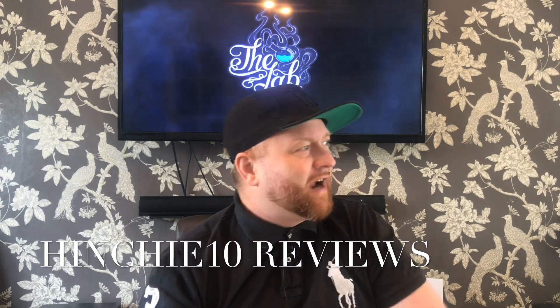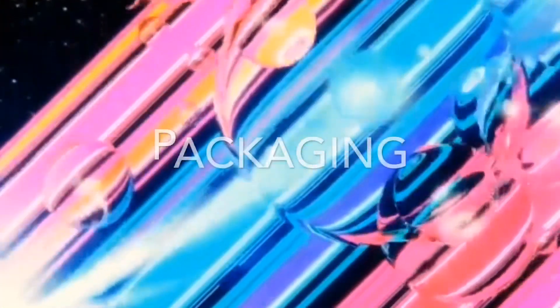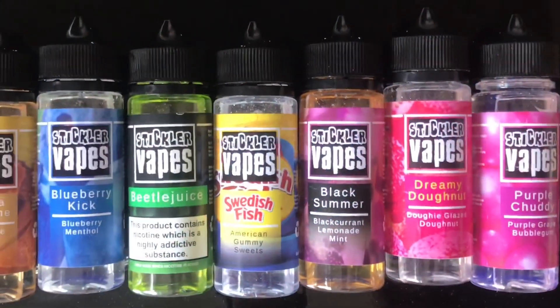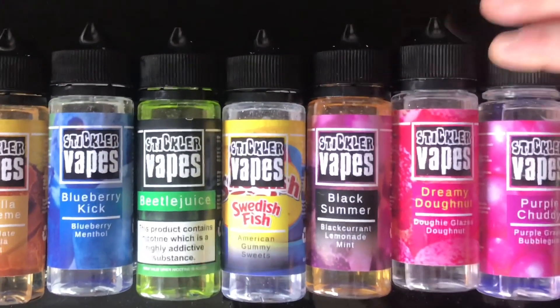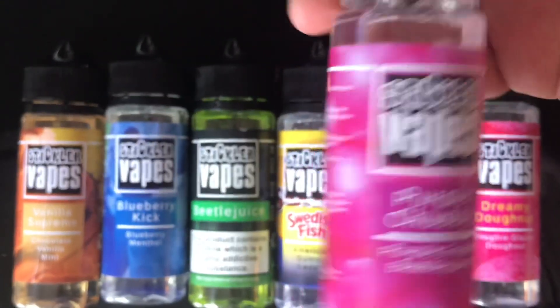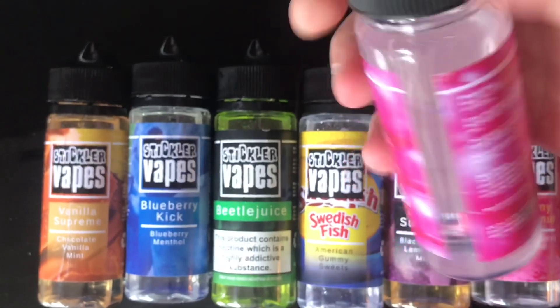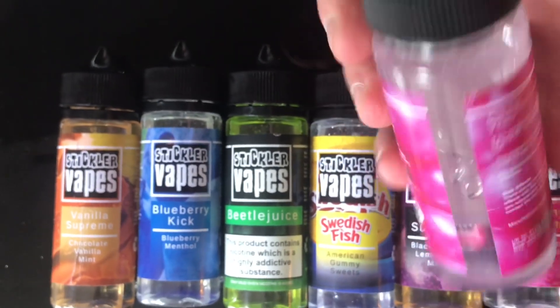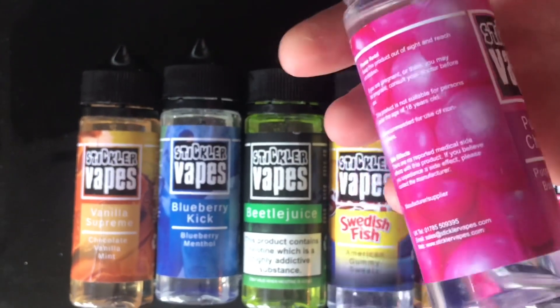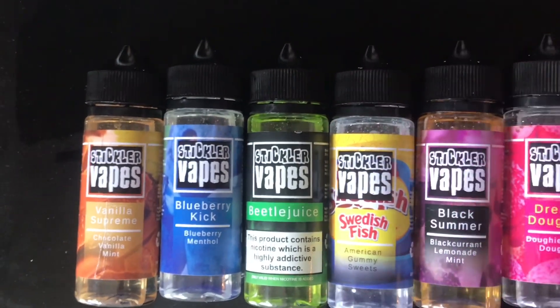Here we go, Vape Central. We're going to dive down, look at the packaging, shoot straight back up, give them all a vape, and I'll give you my opinion. Let's look at the labelling and packaging. First off, Purple Chuddy — beautiful labelling and packaging. Their logo is prominent, there is plenty of room to get two or four nic shots in there. They're 120ml bottles, 100ml in the bottles. Nice labelling and packaging.